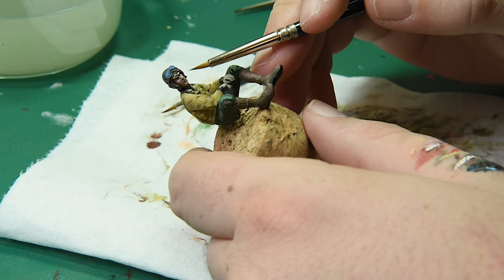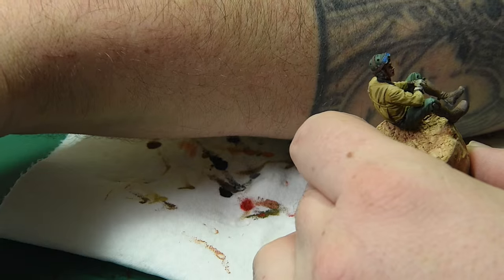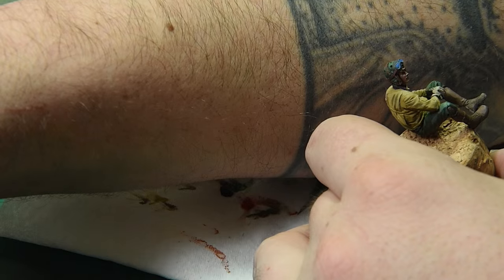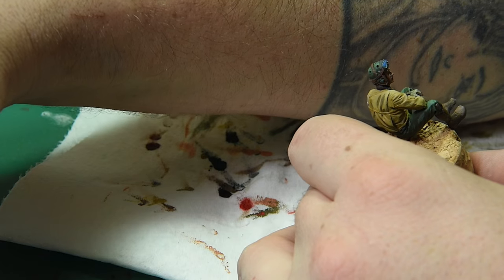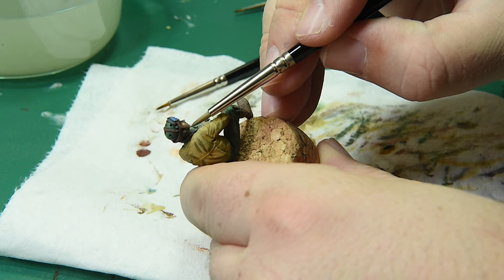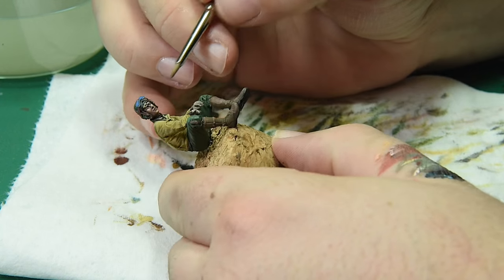Off camera I added blonde hair using khaki and World War Two beige, and I also went into his eyebrows. I decided he still looked a bit monochrome, so I mixed azure blue with my flesh tone — you can see some color tests there — and filled it in at the bottom of the face with really really thin paint. I can't stress enough how thin it is; there's barely any paint on that brush.